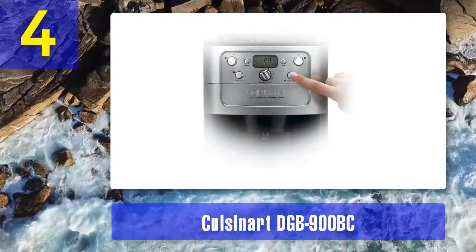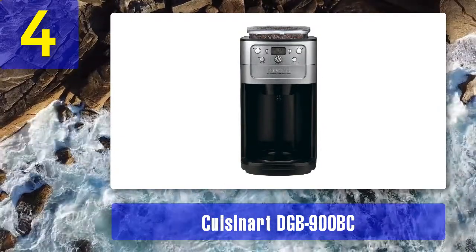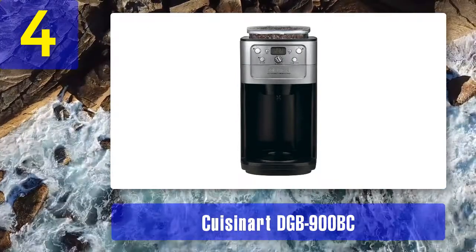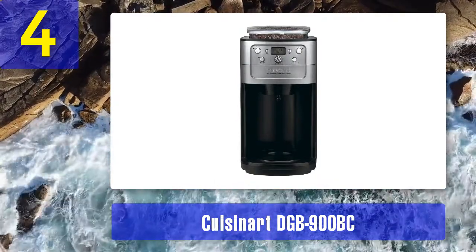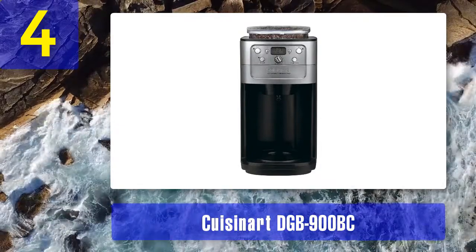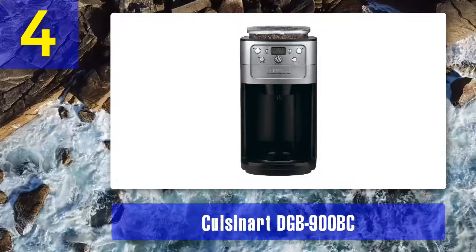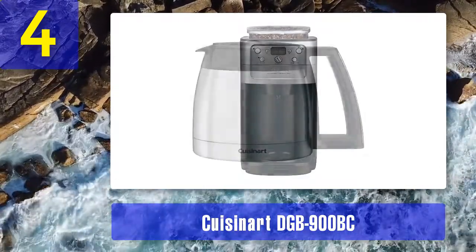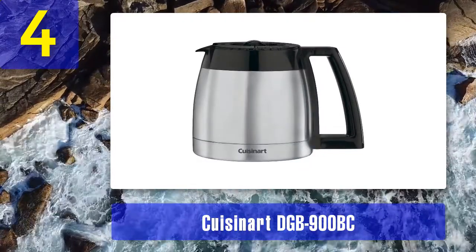If you don't like to use paper filters, the DGB-900BC has a reusable gold-tone filter which lets those oils into your coffee for a fuller flavor. The charcoal water filter included helps keep your coffee tasting its best. The water tank holds 54 ounces, which the manufacturer claims works out to 12 cups, and 24-hour programmability means you can always wake up to freshly ground coffee.